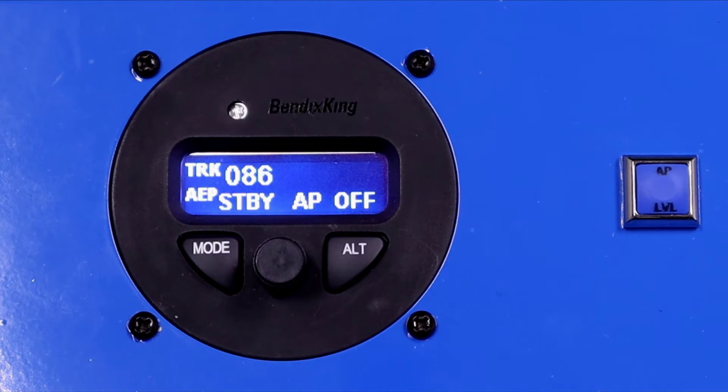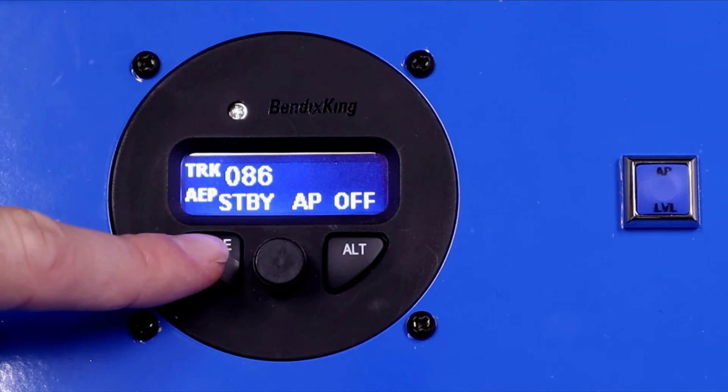When the bank angle gets over 40 degrees, the system engages and gives the pilot an alert in the stick. He'll feel the servo apply a little bit of correction to help bring the bank angle down below 40 degrees, down to about 35 degrees. Then the system turns the servo off and it's all your aircraft again. It's a very small force in the control system — very easy to override, so you don't feel like you're fighting the servos. We'll turn AEP back to off.